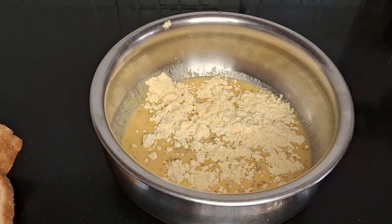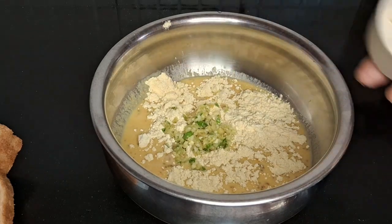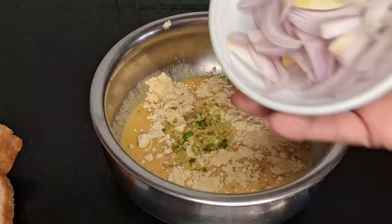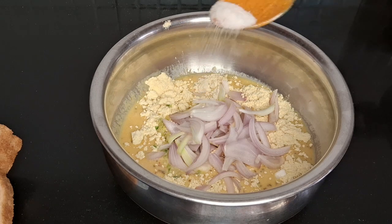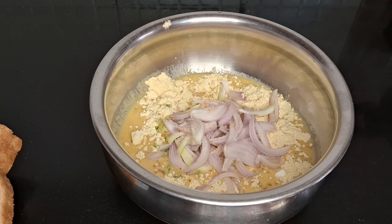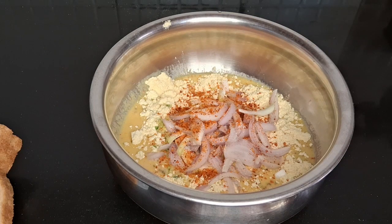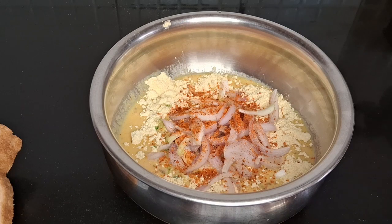I have added salt and will add the batter in the pan. It should be a thick batter, because if you use a thin batter, it will not stick to the bread. Please subscribe and like and share my channel and watch my video fully.